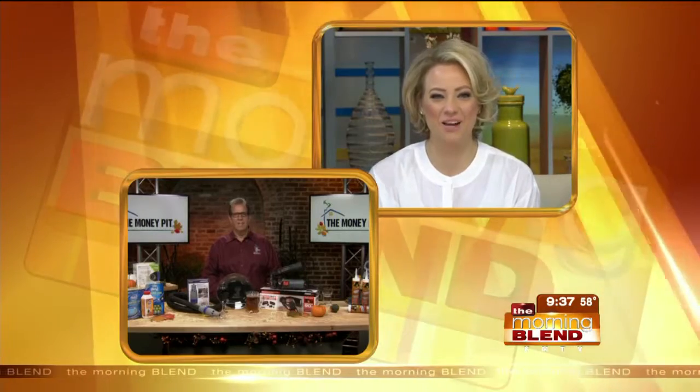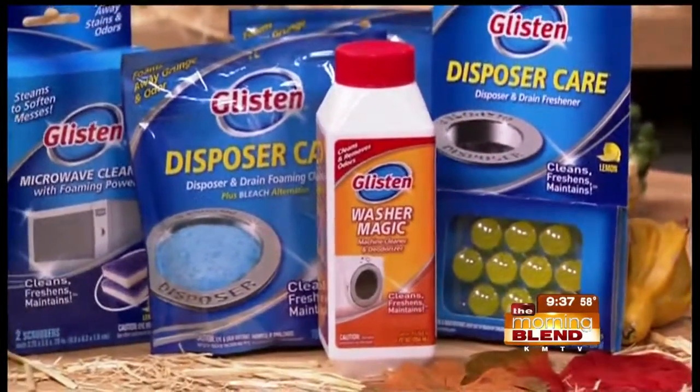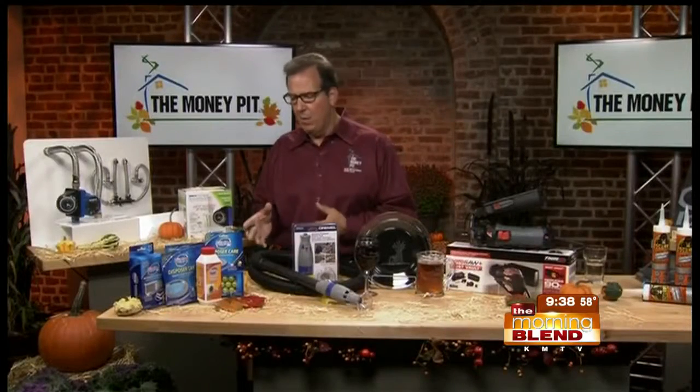Once Thanksgiving gets here, we're going to be giving our dishwashers and laundry machines a workout. There's a product out from Glisten called Dishwasher Magic. All you do is pop the top, put it in your rack, and run it through a cycle — it cuts through all the crud from leftover food particles and hard water stains. It's the only EPA-registered disinfectant for your dishwasher. They've got a full line of products just as easy to use for your washing machine and disposer.